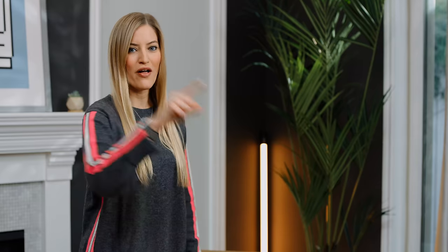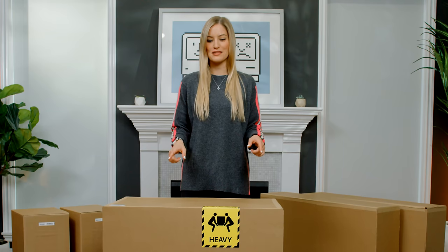We have one, two, three. We're going to test this thing out after we unbox it, of course.